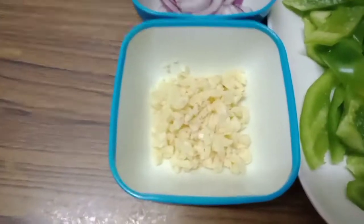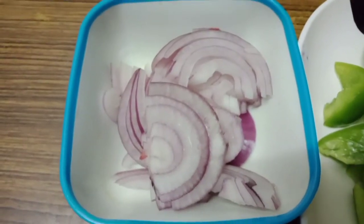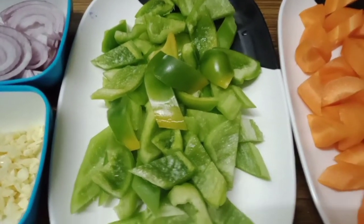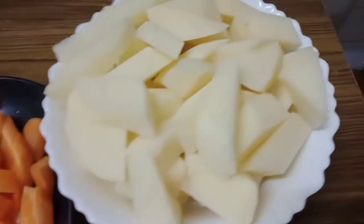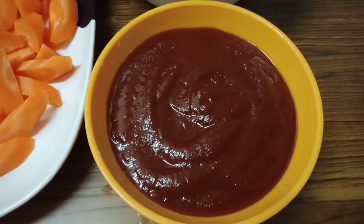Keep on watching. These are the ingredients for our lamb caldereta. We have here one whole garlic, one large-size onion chopped into strips, two large green bell peppers, two large carrots, four large potatoes, and 300 grams of tomato sauce.